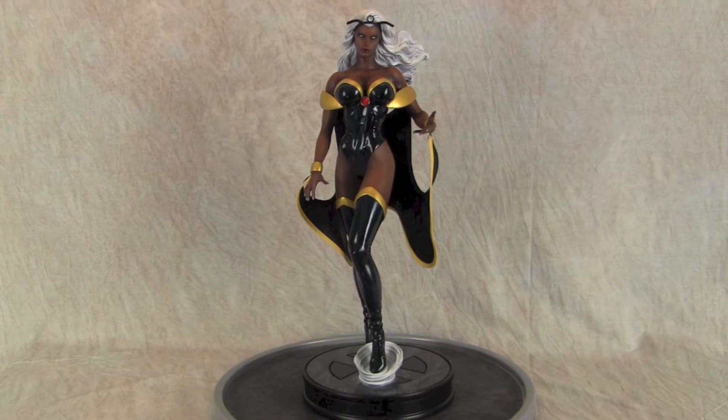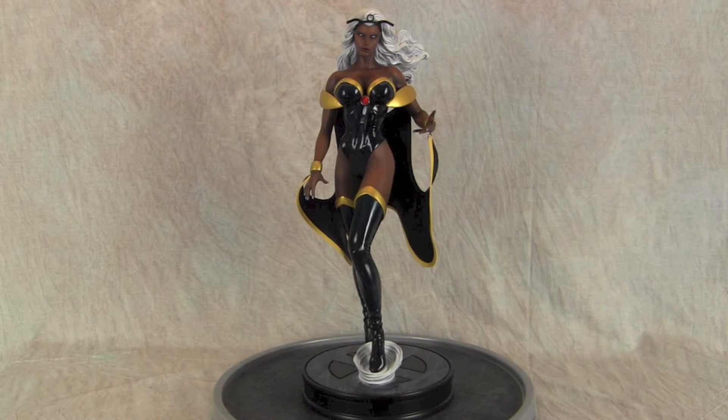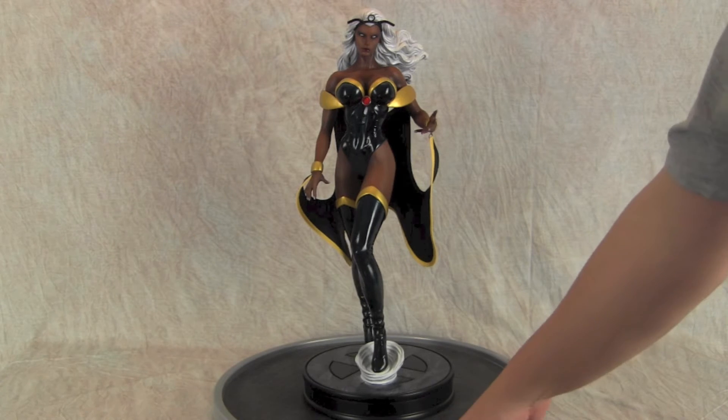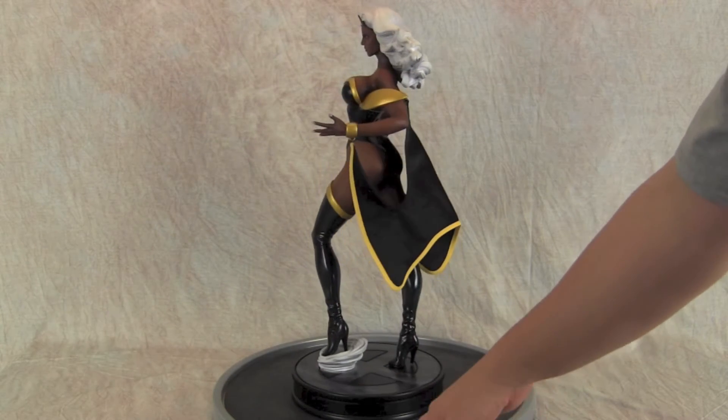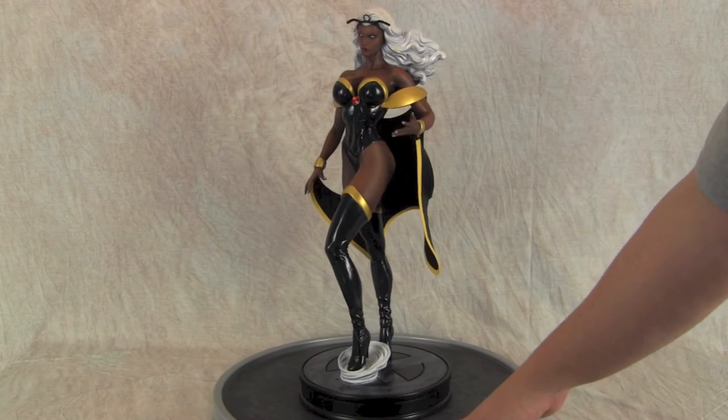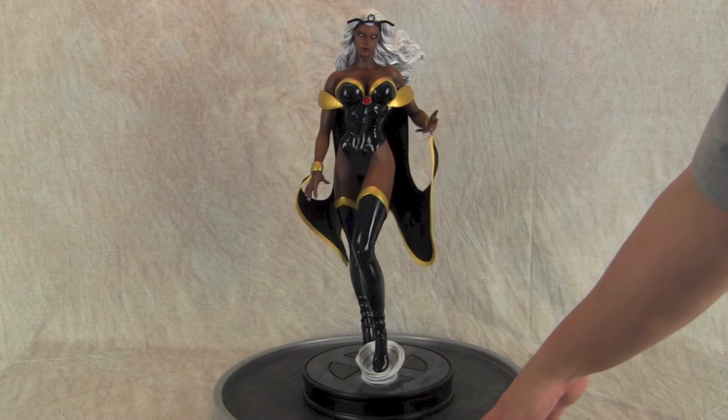Hey guys, welcome back to Vinceville Customs. Today I'm sharing with you a premium format Storm statue that I just finished up. I did the three-part series back a few weeks ago on painting up her skin tone. So here you can see the final project is all done. I'm really happy with it, had a lot of fun — it's a nice change of pace to do something like Storm, and I just came up with the idea of doing it.